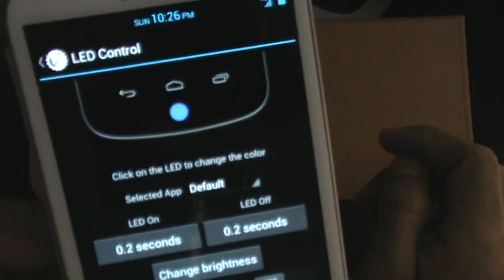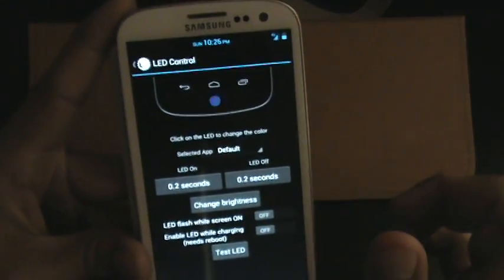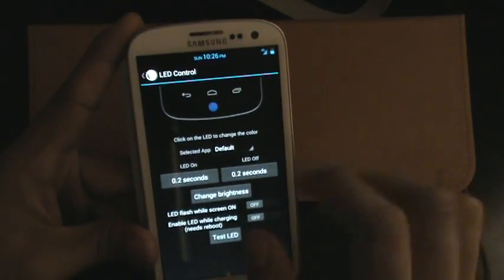Your LED — you can test that. I have it currently as blue, and it blinks at that speed. You can have it set to blinking really slow, blink for a long period of time — whatever it is that you choose. Let's back out of that.